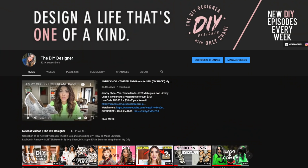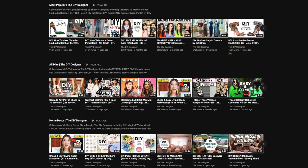Hi guys, happy Friday. Welcome to my channel. For those of you that are new, my name is Orly. This is the DIY designer. I do killer DIY fashion, sometimes home decor, and release videos every Friday and bonus ones on Sundays every once in a while.